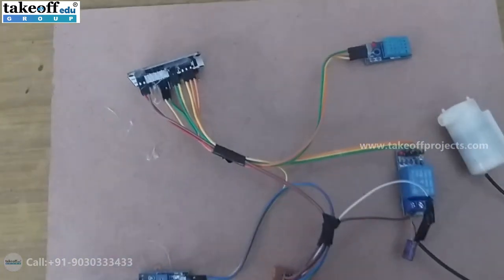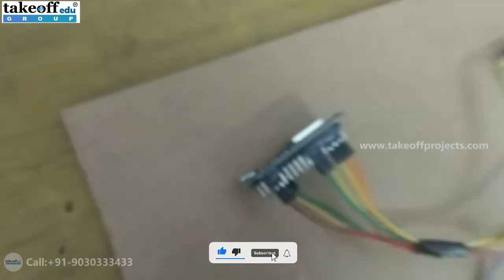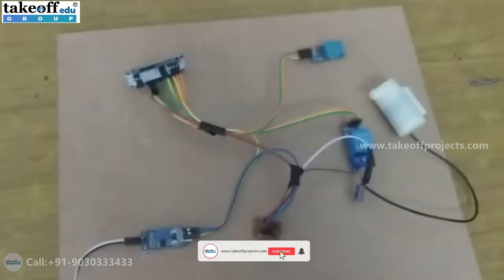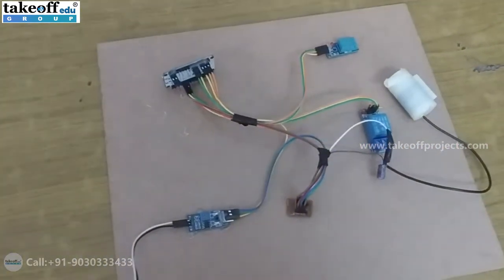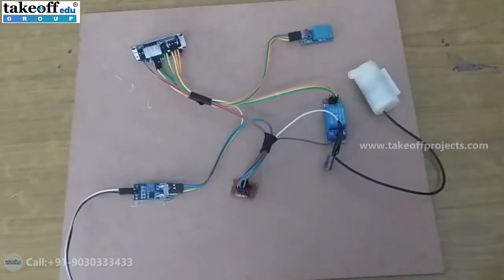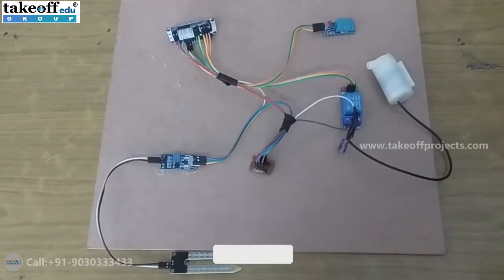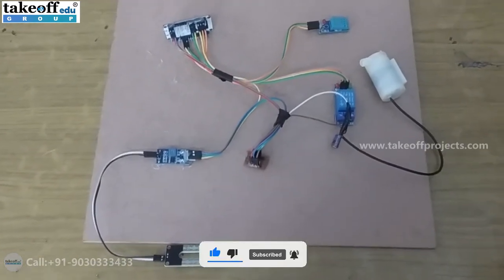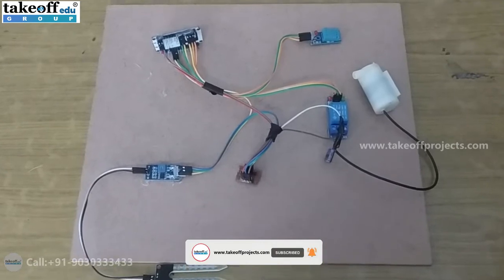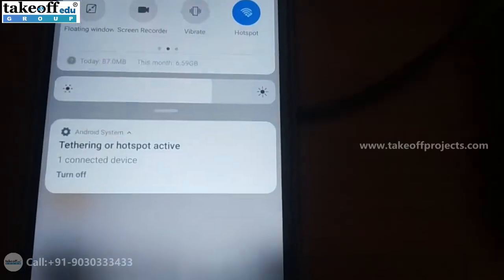To execute the code, you need to connect the USB cable to the NodeMCU and connect it to the laptop or CPU USB port. You need to change your mobile hotspot credentials — username: project1 and password: 123456789. Then it will connect to that hotspot and send the data to the Blynk app.